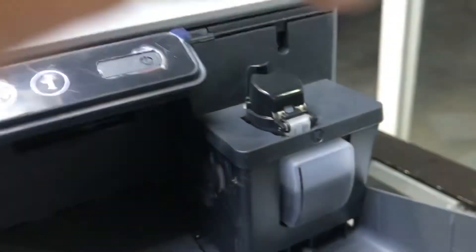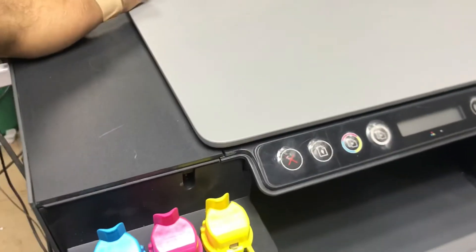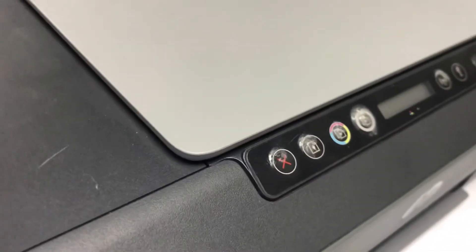If you couldn't find anything from there either, the last step is to disassemble the printer. There is one screw here and one screw here — I'm not going to open it because our problem is already solved. These two screws, and one more here, and one more here — after removing these four screws you can uncover the upper side and everything will be visible with clarity, so you can remove any jam found inside.